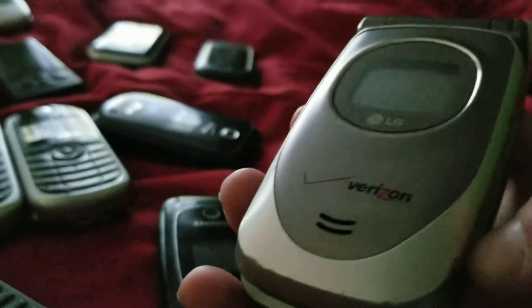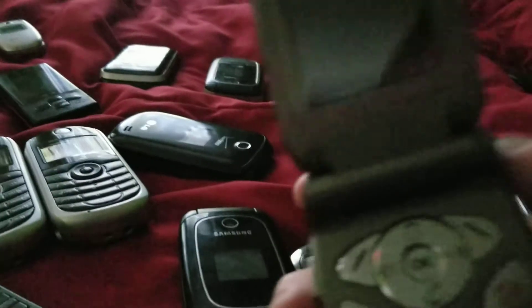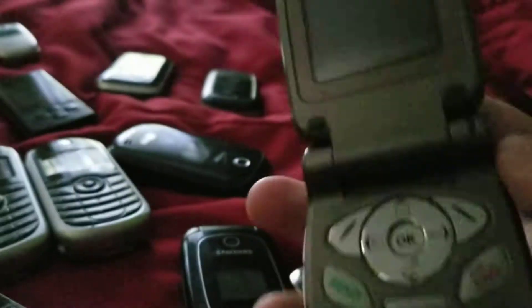We have a Samsung Intensity 2 — it works, got from eBay, but it's in really bad shape. We have a Samsung SPH-M300 — works, got from the thrift store. We have a BlackBerry Curve 8330 — works, thrift store. And my last thumb phone, the LG VX4400 — it works, and I got this one from a friend.